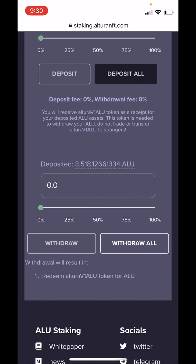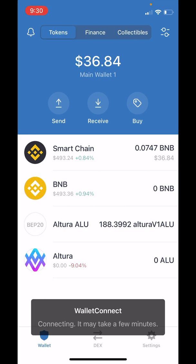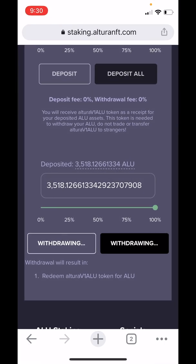Hopefully you've waited a while and earned some interest. Now we'll just tap on Withdraw All. We'll be brought back over to Trust Wallet automatically — let's wait for the pop-up. Sometimes it does take a little bit of time for this smart contract call to come up. Let's hit Confirm. Now let's manually go back over to Chrome and wait a few moments.